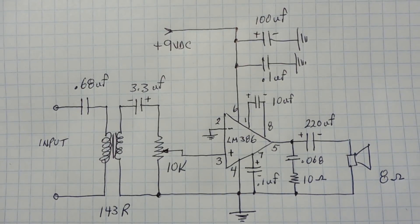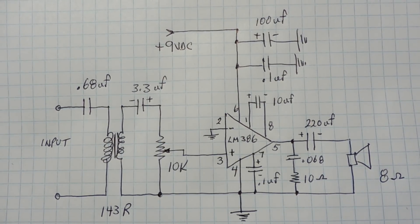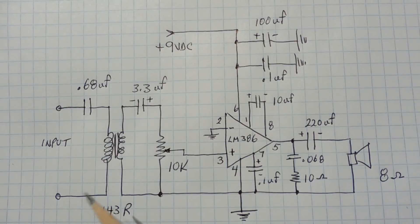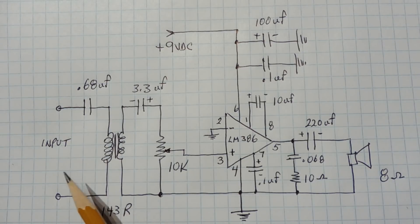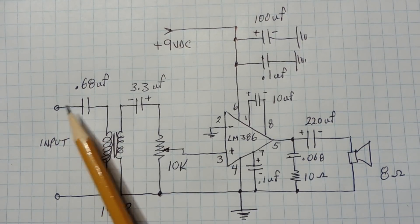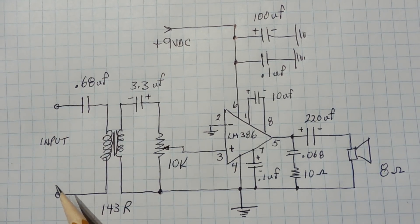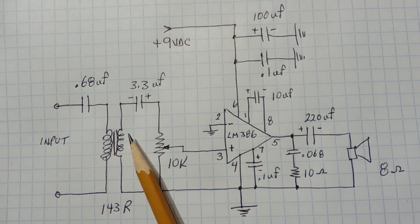Here's the schematic diagram of my little utility audio amplifier. It's very similar to the LM386 datasheet, with a 10 microfarad capacitor across pins 1 and 8 for a gain of 200. I've added an input transformer for a balanced input, providing total isolation between the input signal and the amplifier. There's also a 0.68 microfarad blocking capacitor on the input leads to block any DC from getting into the primary of the transformer. Since the capacitor is not polarized, it doesn't matter which way the leads are connected to the test point.